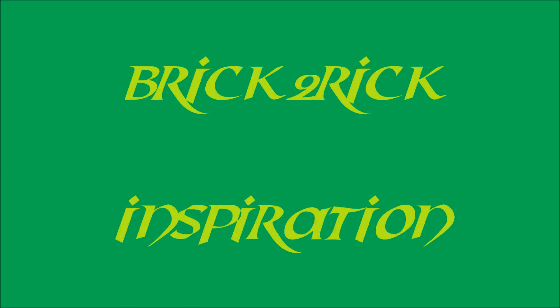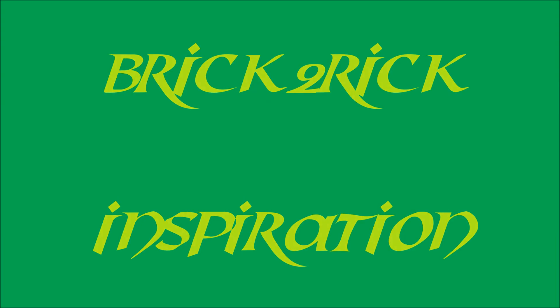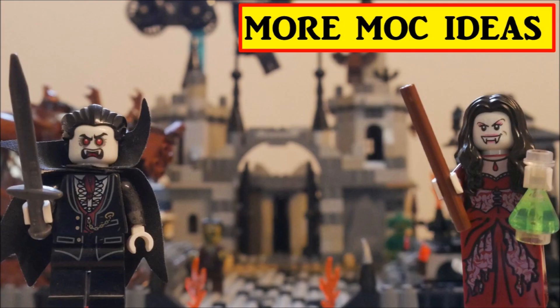Hi, I'm Brick2Rick. Welcome to my channel for Lego ideas, inspiration and instructions. Please check out my other videos for castle stuff, pirate theme builds and seasonal ideas throughout the year. Please subscribe!